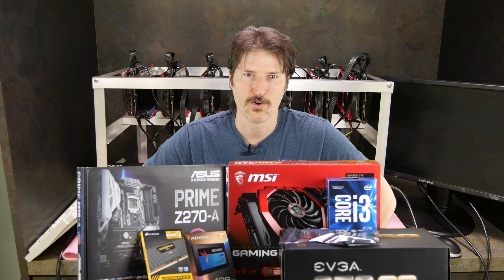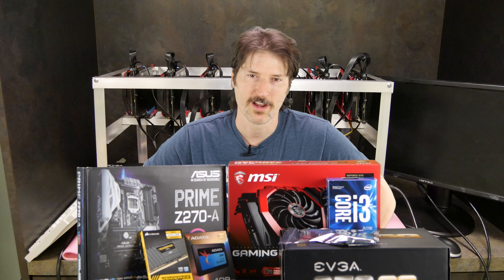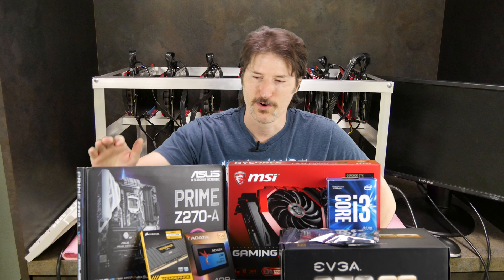Hi, my name is Sam with Review by Owner. Thanks for coming back and watching my quest to build an Ethereum slash cryptocurrency mining rig. These are the parts that I have from the rig that I built and I'll tell you a little bit more about these parts.